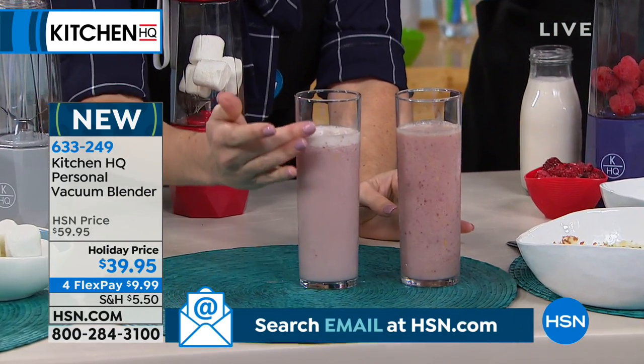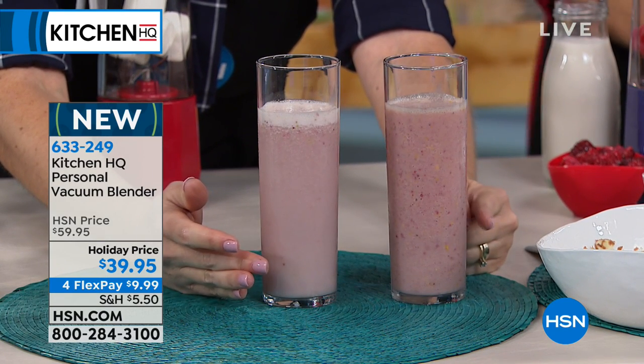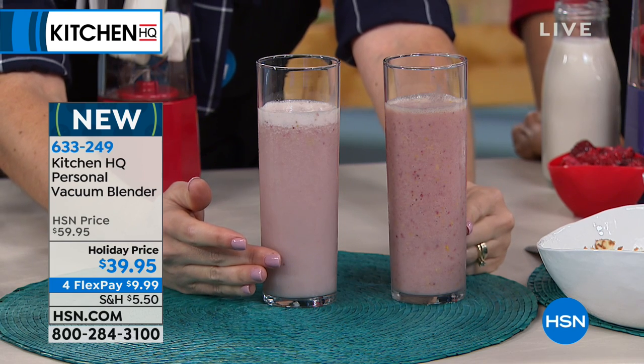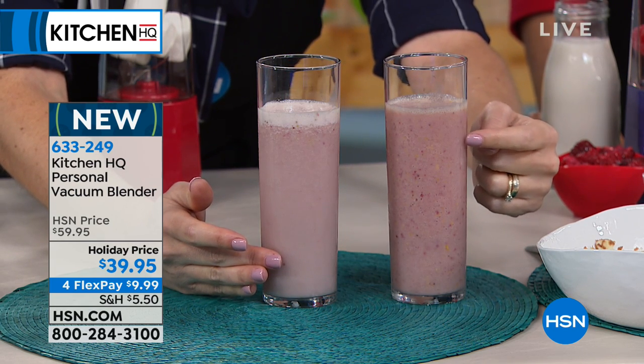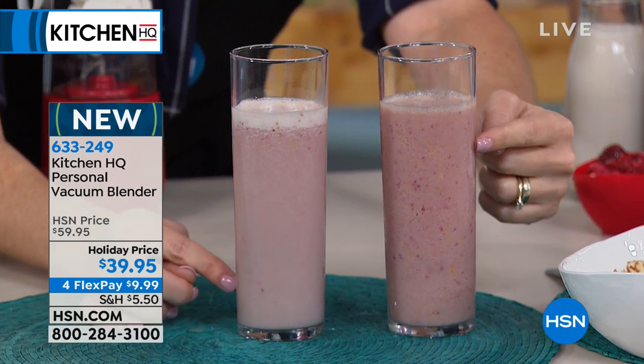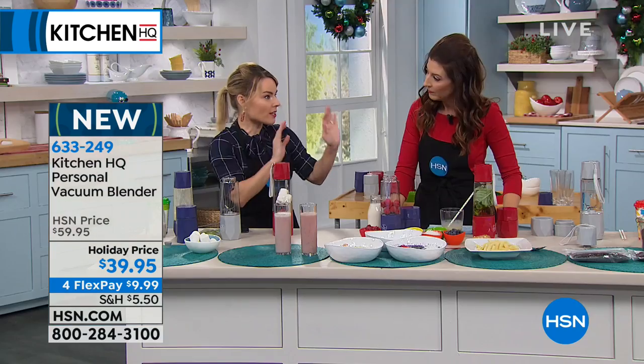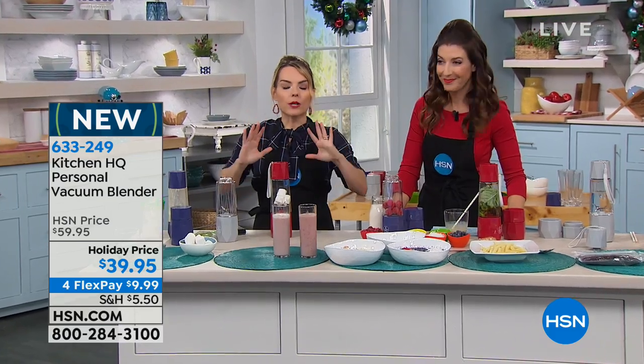This smoothie was blended in a regular blender without vacuum technology; this one was done with the vacuum. These were blended an hour ago. I want you to see the vibrant color here versus the dull color here. This one is starting to separate — this one is still all together. I let mine sit out for almost two hours the other day: silky smooth, vibrant colors, stayed together. You want it to stay in good condition and keep those nutrients in there — that's why we're doing this.